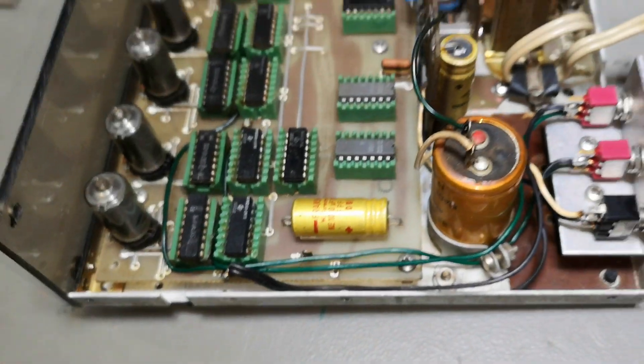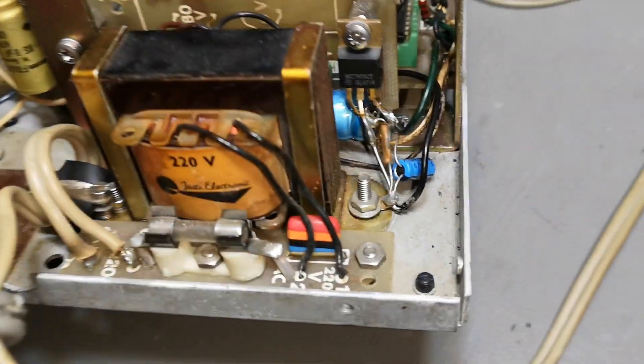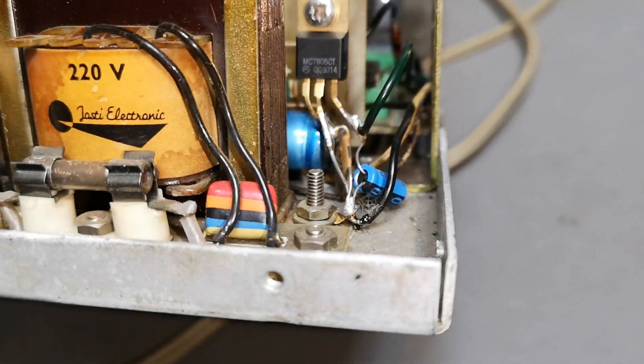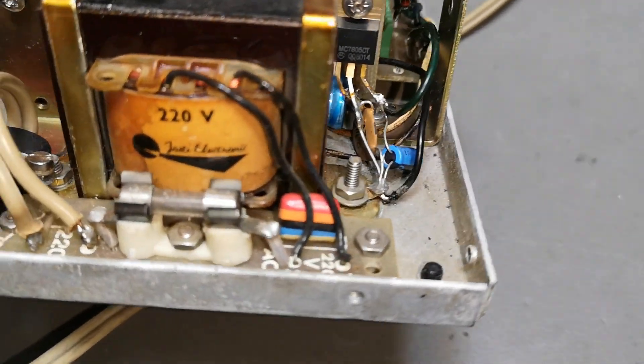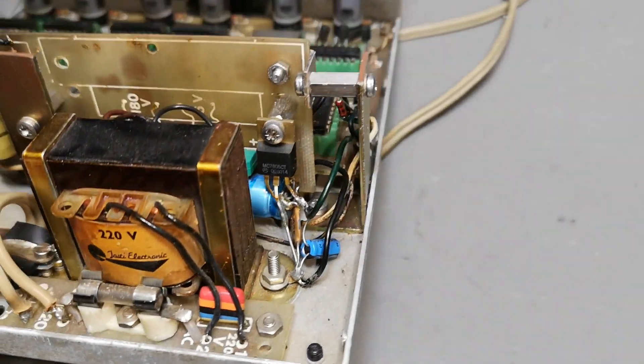I was also able to fix the potential problem around the regulator. I moved everything a little bit so now it is nice and safe. It's still not super pretty but at least we don't have a short circuit potential anymore.